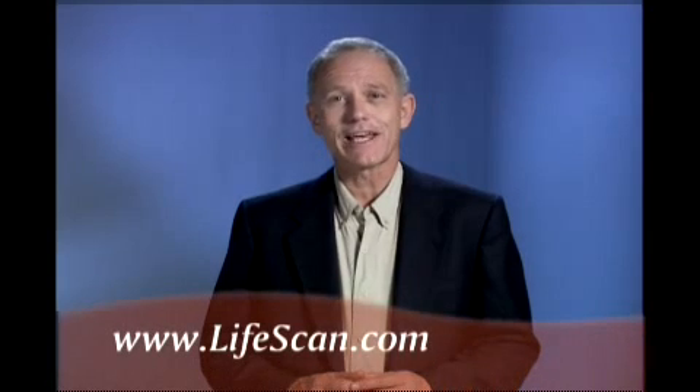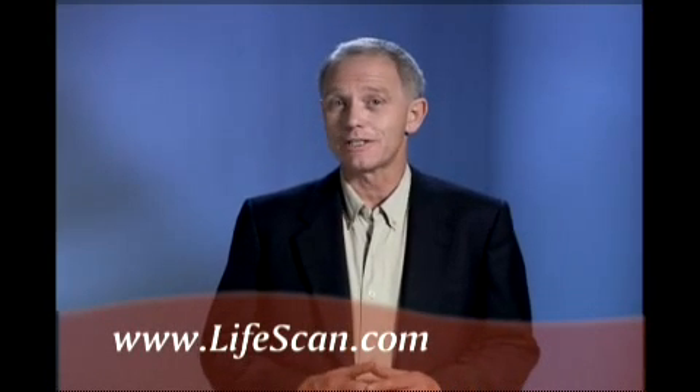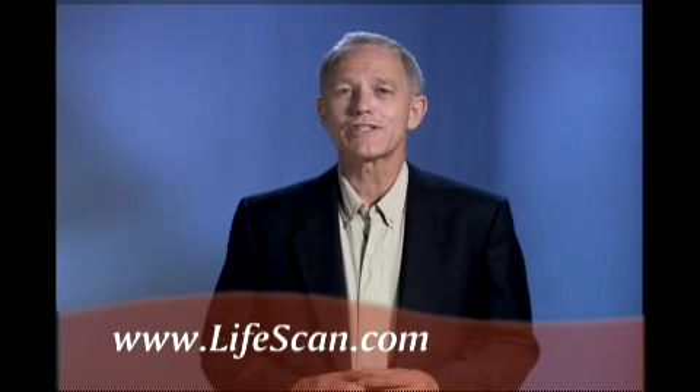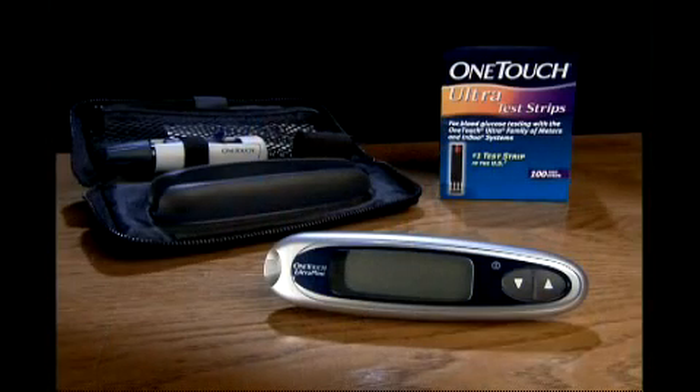Finally, please remember to read your owner's booklet and visit the LifeScan website, where you'll find additional information about your OneTouch Ultra Mini Meter and about diabetes. If you have further questions, call LifeScan or your healthcare professional. Congratulations — you've taken an important step towards better diabetes management with the OneTouch Ultra Mini Blood Glucose Monitoring System.